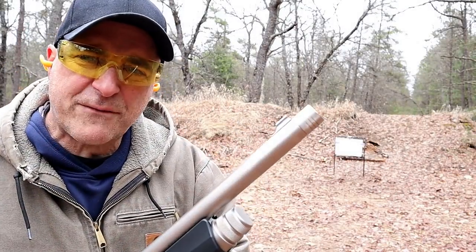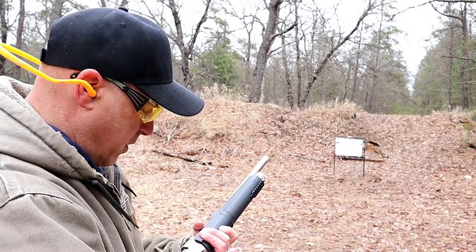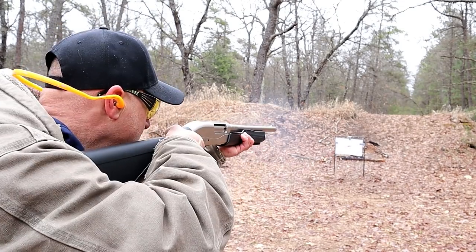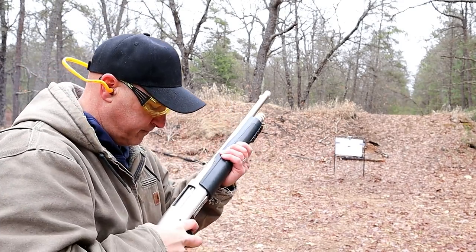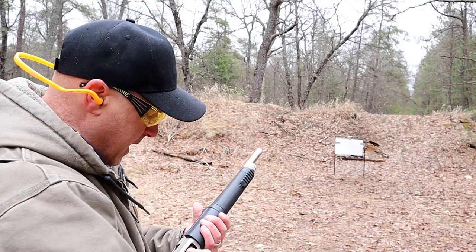Now I have a modified choke installed — seven-and-a-half bird load, once again eight yards. Triple-out buckshot, modified choke, eight yards.